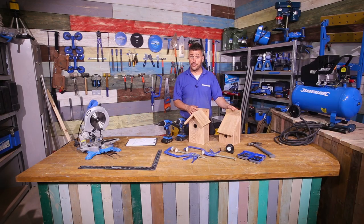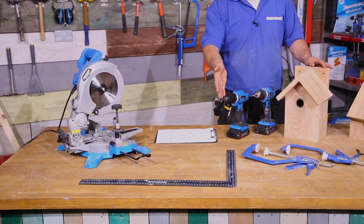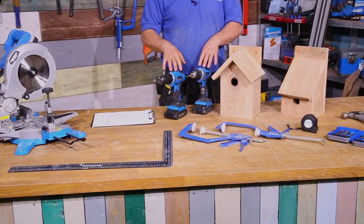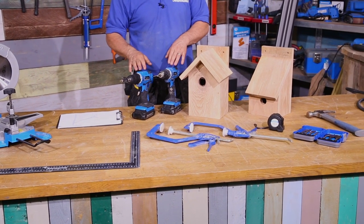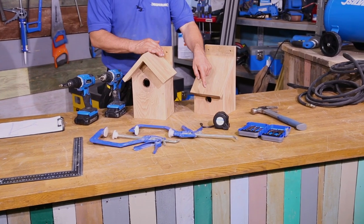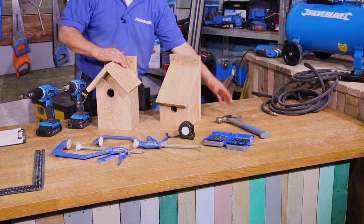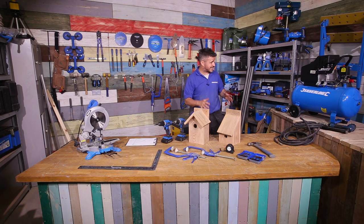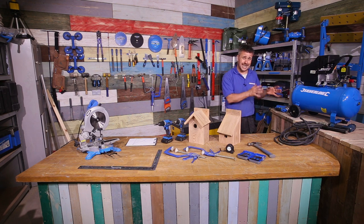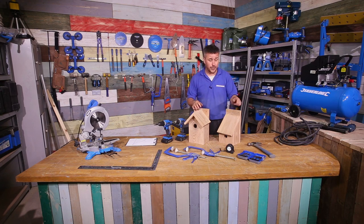The tools you're going to require to build your bed box are a chop saw, a set square, cordless drills with various different drill bits, clamps, tape measure, flat spade drill bits, and also your hammer. I'm going to fix the bed boxes together using my compressor and a nail gun. If you don't happen to have a compressor and nail gun, it's not a problem — you can just use panel pins with your hammer.